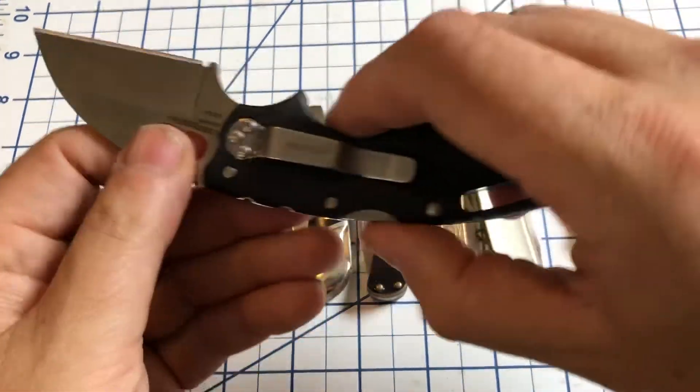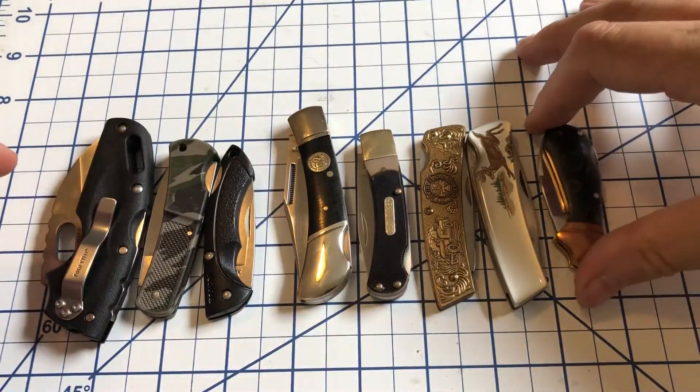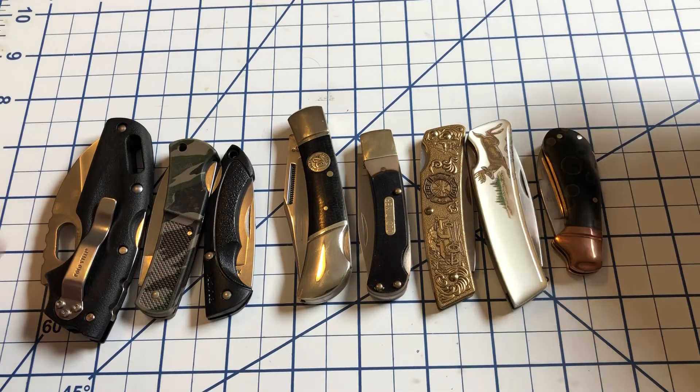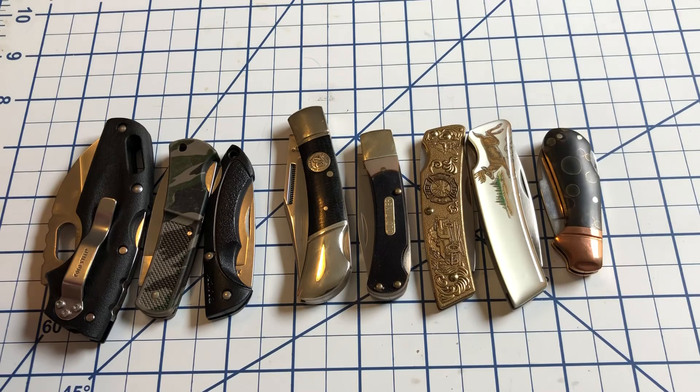So those are my small lockbacks. I'm missing just a couple but these are many of them. Hope you found this interesting. Thanks to Williams Knife Life for the open tag. I will catch you next time — y'all have a good day.